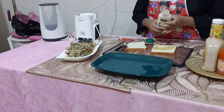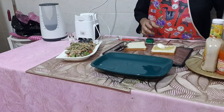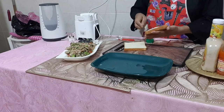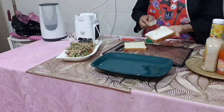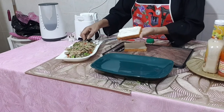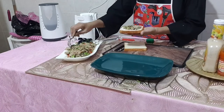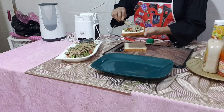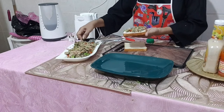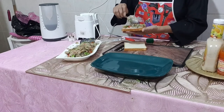Spread some mayonnaise over that as well. Then add the tuna filling — as much as you want — and press it well.